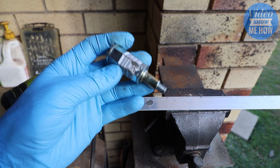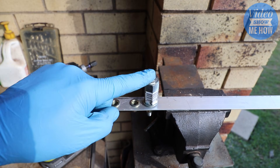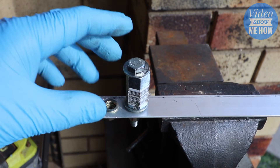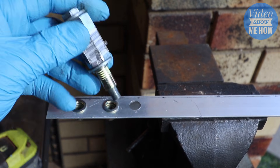Once you have it tightened down tight, you want to install it into the hole that you are going to be installing the roof nut into. Now, once you're at this point, this is where it changes and differs from our version 2 of our DIY tool.